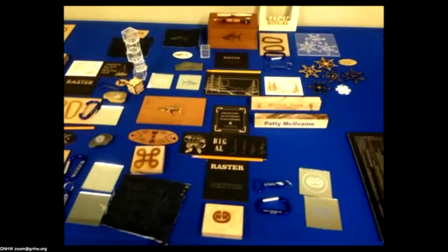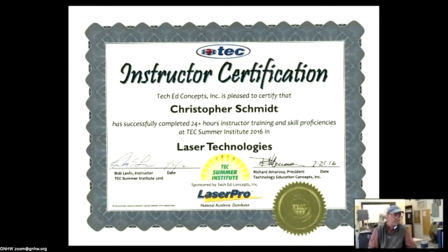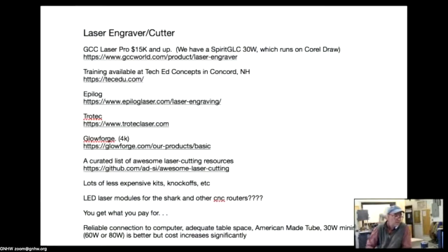There are a lot of specialty products you can buy from laser manufacturers. Tech Ed Concepts down in Concord does a three-day workshop using Laser Pro lasers — same machine we have — and really gives you the basics. But it was three days and I walked away with only a basic understanding; I've got eight years of experience and I'm still learning every day. The cost of the machines: our Spirit GLC 30-watt is a $24,000 machine. We got it used at half price, but the cheapest desktop machine GCC makes is around $15K.